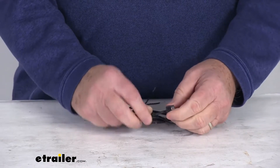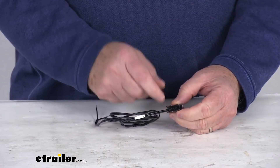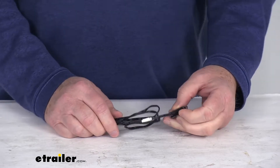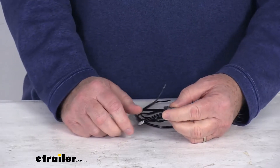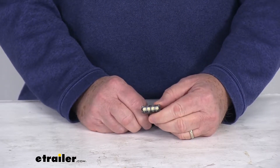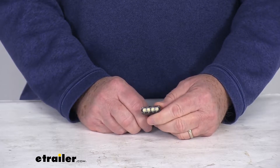This is a military-grade construction of the circuit board used in this light. It does use urethane potting, which will give you better protection than the common epoxy potting that's used. And the LEDs on this light are premium LEDs — they are energy-efficient, long-lasting, and vibration-resistant.